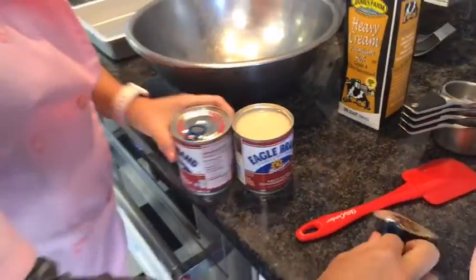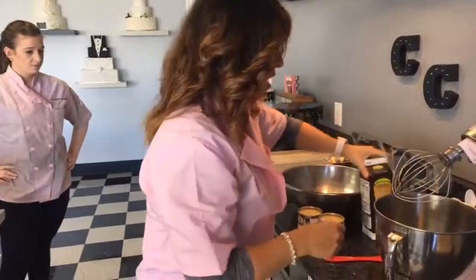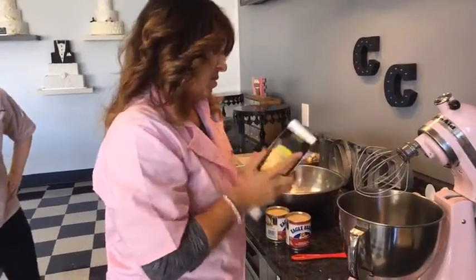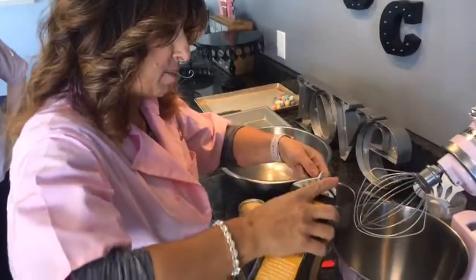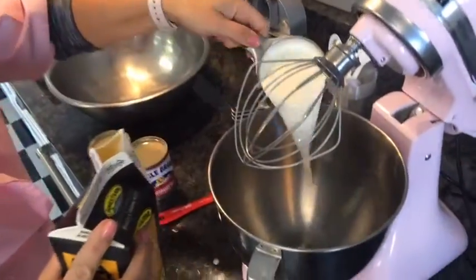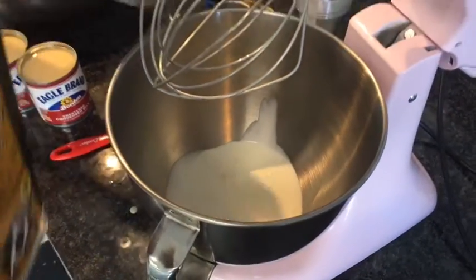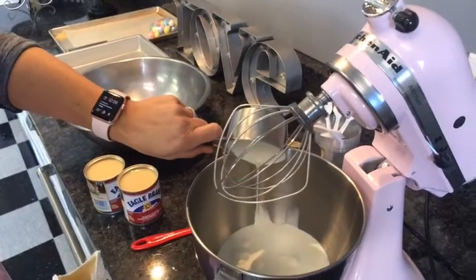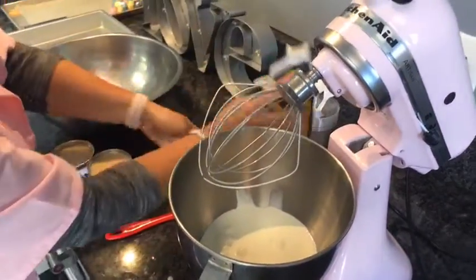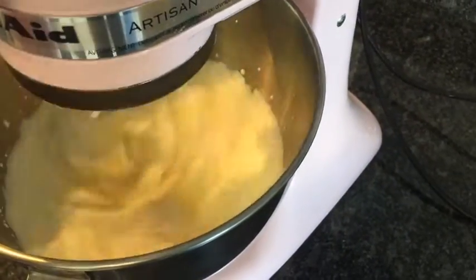So I'm going to open both of these up and get them ready to go. And then into my mixing bowl, I'm going to put three cups of heavy cream. All this recipe has in it is heavy cream, condensed milk, and whatever flavoring you want. It's super, super easy. And I'm going to dare to say, delicious. So I'm getting the three cups of cream into my mixing bowl. I'm going to turn that on and let it go. I want to whip that until stiff peaks form.